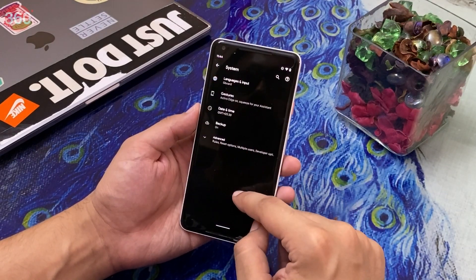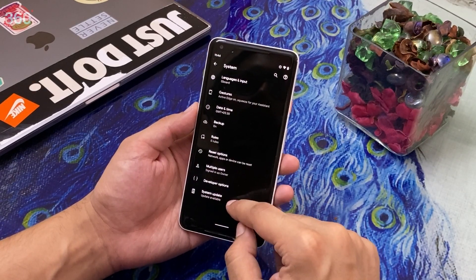Now all you have to do is go to Settings on your phone and check for the update manually. Google says that updates aren't always available immediately and it might take up to 24 hours for the update to arrive. So after checking the Android beta page, if you still haven't received the update, make sure your device is connected to the internet and then go back to Settings and check for system updates.